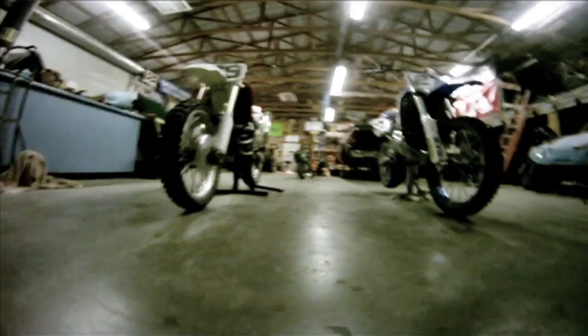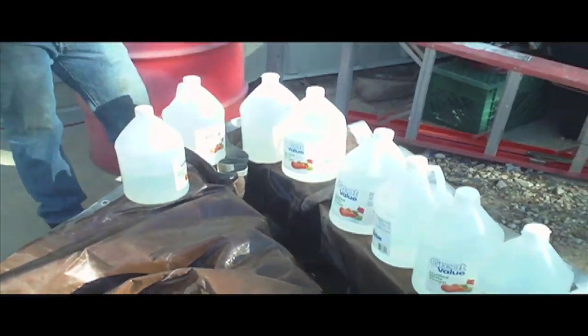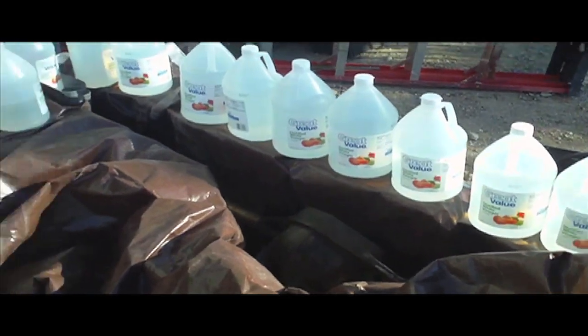That's so much water. To get rid of all the rust, we're going to soak the axle in vinegar for about a week. Here's 10 gallons — hopefully that's enough.